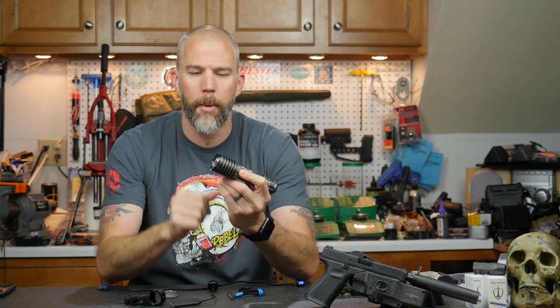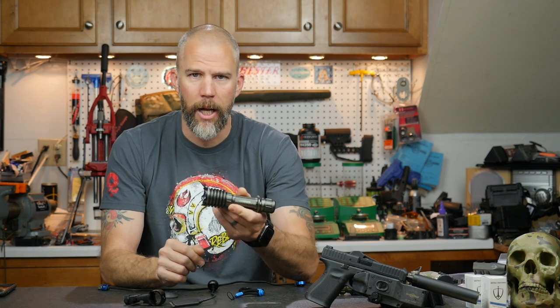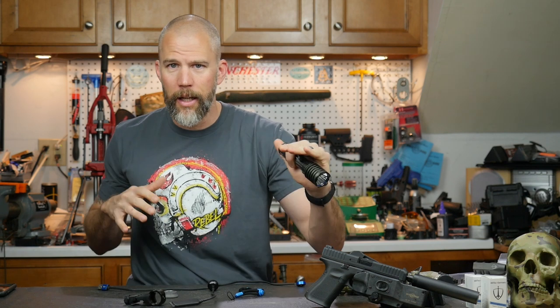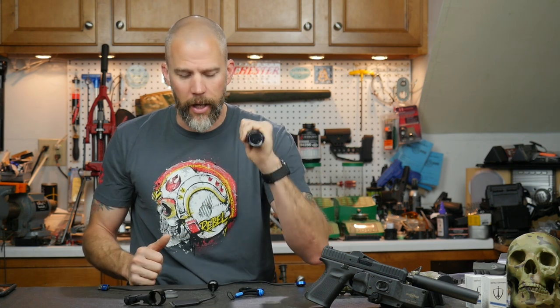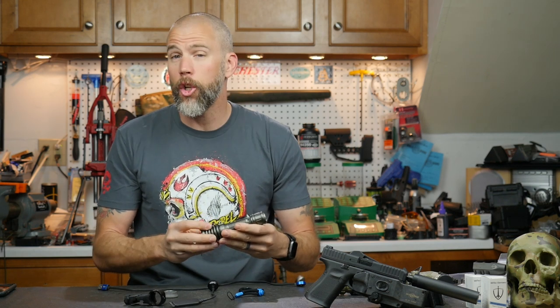Unfortunately, they still have these really sharp crenellations on the bezel — that is something I'm not a fan of from a law enforcement aspect. When you're using this as a tactical light in conjunction with a weapon, there may be occasions where you are not justified in firing but you still need to create a reactionary gap. A sharp smack with the bezel can send that message. The drawback is that with crenellations like this, that smack on any bony area will generally lacerate the skin, and now you have a bleeding problem — blood is bad when you don't know what's in it.